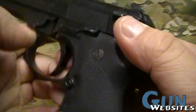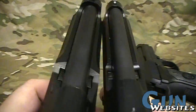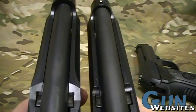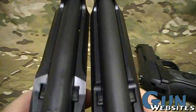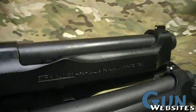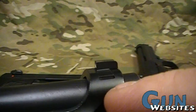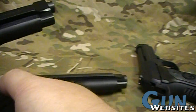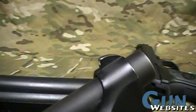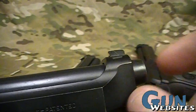The Brigadier is similar as far as the action. The difference is going to be on the slide — you can see this Brigadier model has a beefed-up slide, which gives it a little bit of opportunity for heavier use. Another thing on the Brigadier is it's got a dovetail front sight post, where the standard just has the regular standard front sight post. This gives you the ability to swap it out and to adjust.